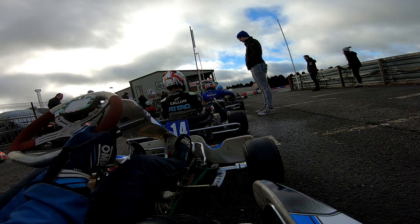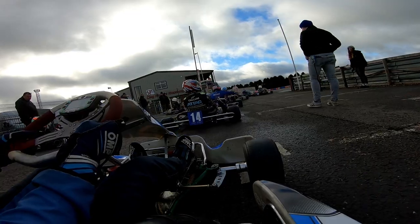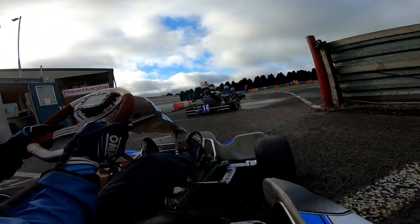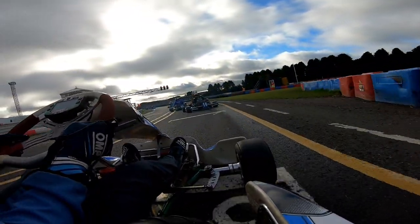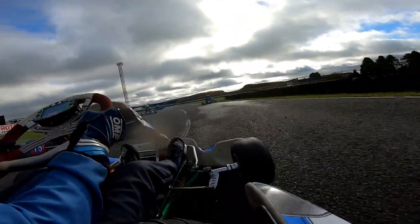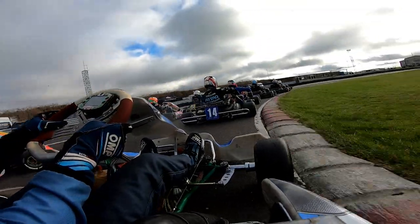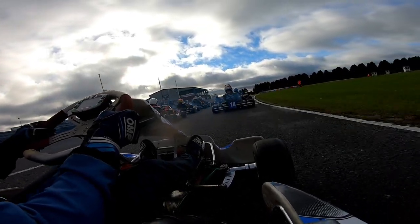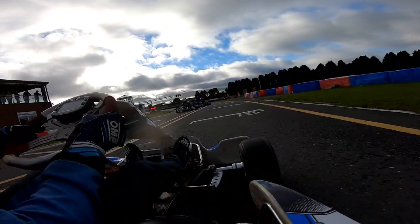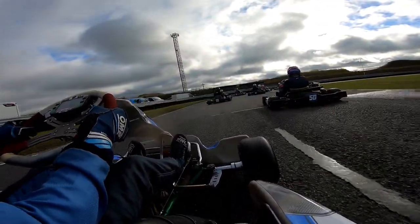Here we go for Heat 1. I wanted to just try and go full send really, and see if I can get as far up the grid as possible. Obviously with my inexperience with the Evo kit engine and now it's on drys, I didn't really know how it would go. My setup just wasn't on point sadly - it was okay, better than round two's, but there was still a lot more to do. We are going lights out here at Clay Pigeon Raceway for Heat 1. As you can see, someone gets pushed off onto the grass so we immediately make a position, but sadly also lose two because two people sent it down the inside of me heading towards turn 1.